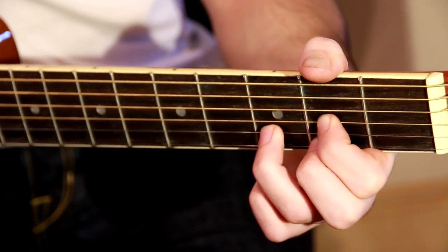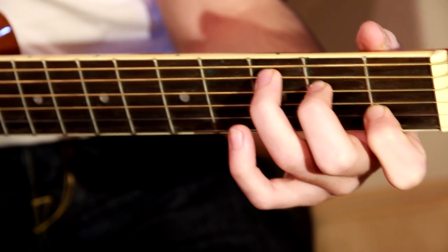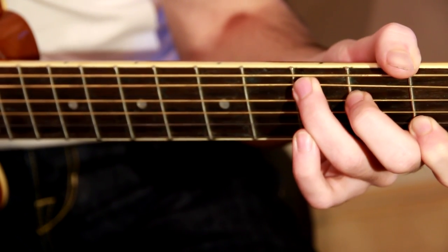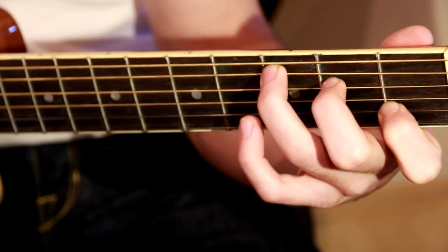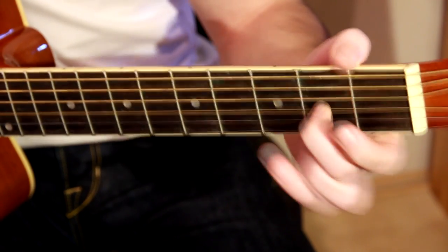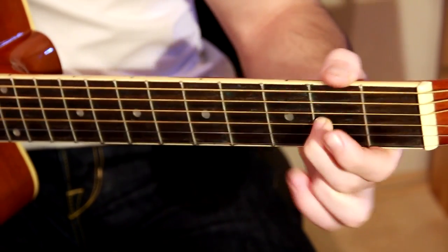Now let's talk about finger placement. The proper way of doing this is to place your fingers onto the strings at an angle — kind of vertical — because if your fingers touch the other strings then you'll get a dull sound, especially if you're playing chords. So always try to get this angle. Also, you should always place your fingers as close to the fret as possible — this will result in a cleaner tone. Moving your fingers further from the fret will get you dull sounds as well, so always stay close to the fret.